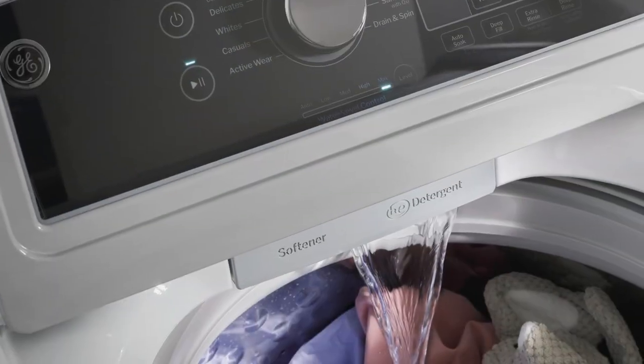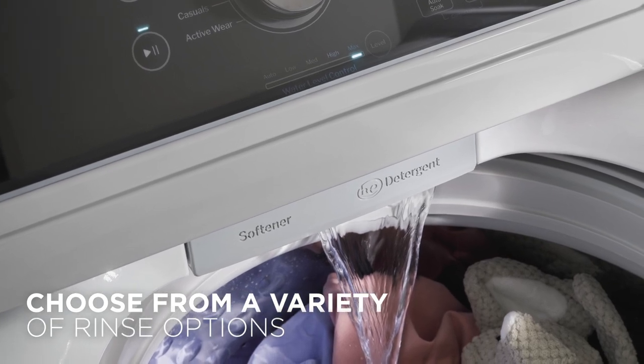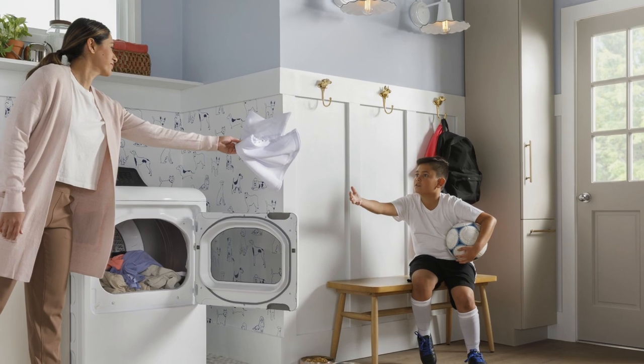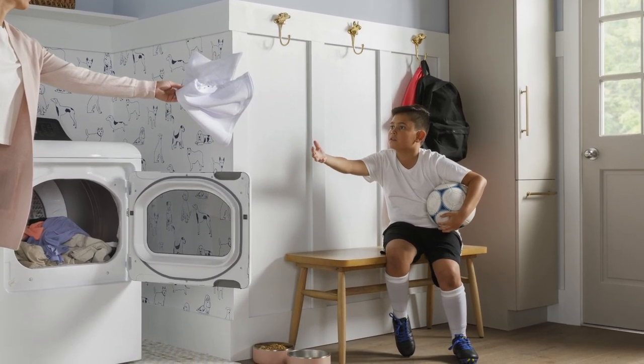Choose from optional rinses to ensure clothes are rinsed free of detergent, fabric softener, and stubborn soils, so laundry is effortless and you can soak in family time instead.